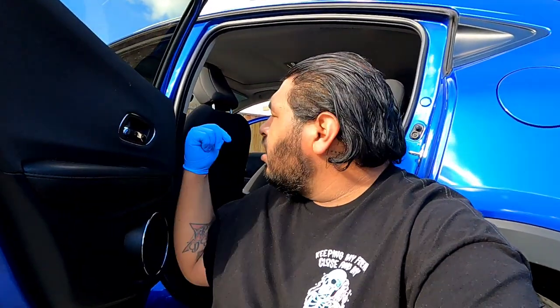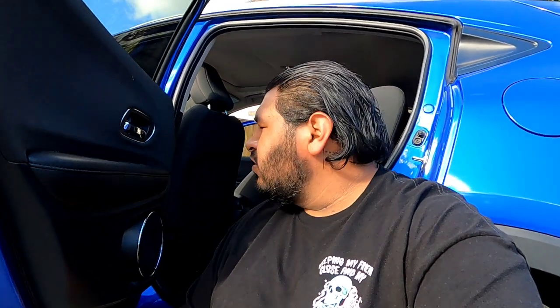As you can see, we got a car in today. We're doing an in-house car, so we're taking care of this vehicle. This vehicle actually belongs to the mother of my friend — he brought it over.